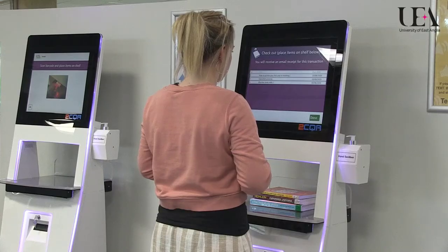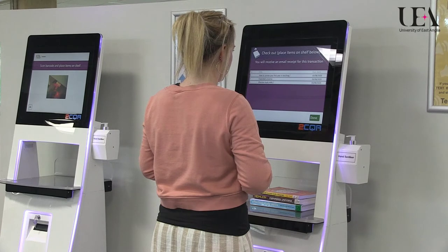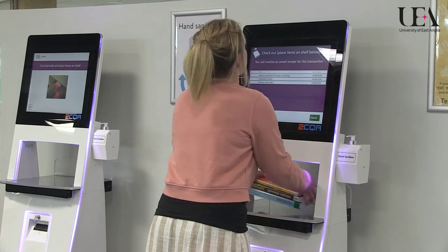You can now put your books on the shelf. You don't need to open the books and you can put them all in together. The title of each book will appear on the screen.